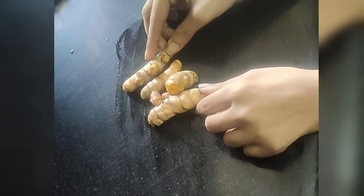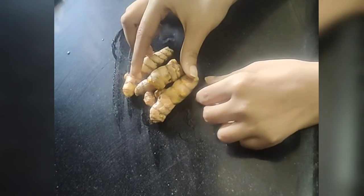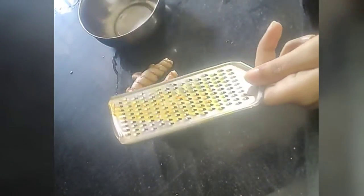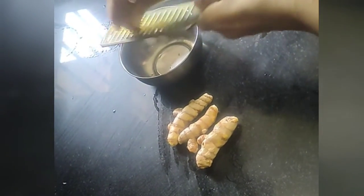First, let's see how to make this face pack. This face pack is very good for the skin — our skin's dark spots will fade very quickly. For pigmentation, this is a brahman treatment that helps to remove pigmentation.